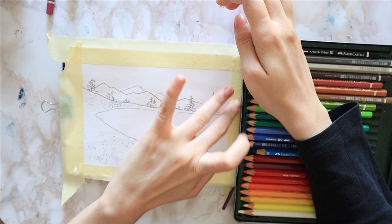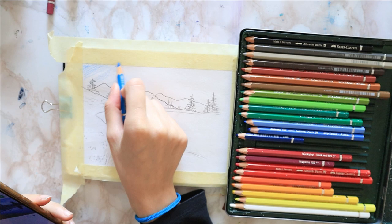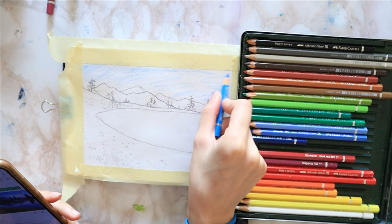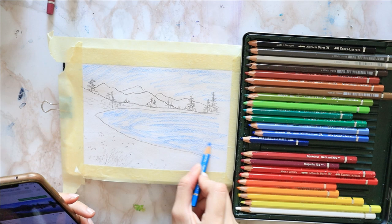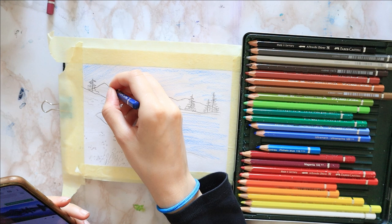I start by taping down my paper — that helps it stay flat since I am using just a 200g sketchbook, which is very light. I have a basic landscape sketch and I color the sky and the lake with a bright blue. The exact shade from this set is talo blue and I am using it very lightly with barely any pressure.